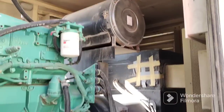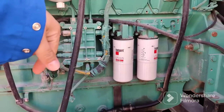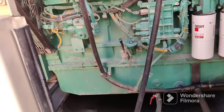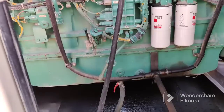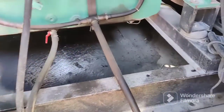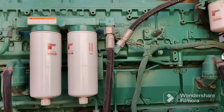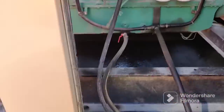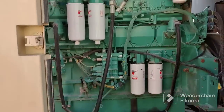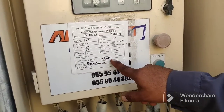Here you can see we are injecting engine oil. Now these are the drain lines — everything is here. To open the drain line we need to open the valve first. But first we need to connect these two pipes. Once we connect these two pipes, then we open the manual valve. But first we need to check the readings.